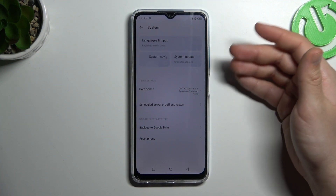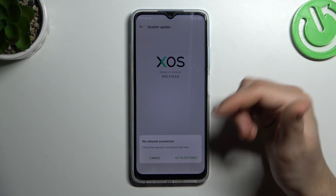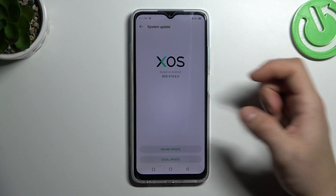In the next step you can also try to update your system, so go to System like before and choose System Update. Click on Online Update, and if you have an update just install it and check for your device again.